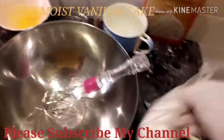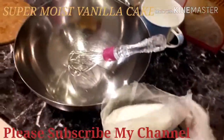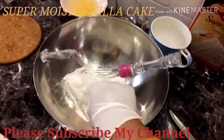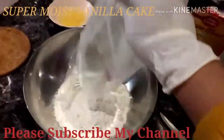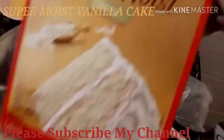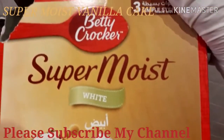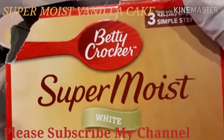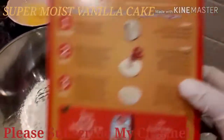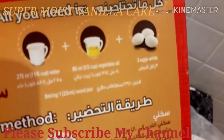Let's put in this powder. This one is powder from the box. Super moist. Ito yung ilagay natin dito sa likod — susundin natin yung instruction dyan. (We'll follow the instructions on the back.)